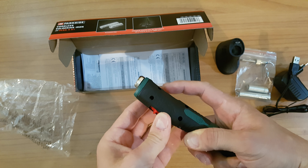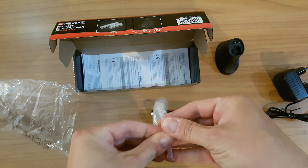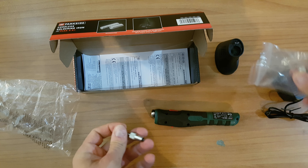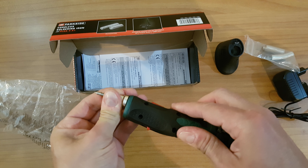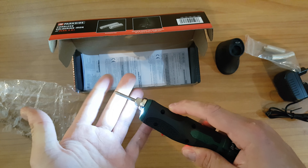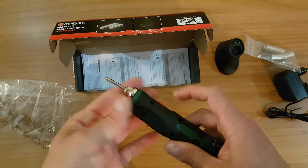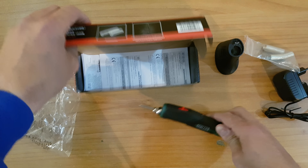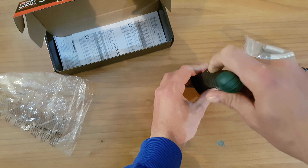Just push this button and it will start to work. You need to attach the welding tip — very easy, not too rough — just push it and you will get heat immediately. Yes, it's working now.